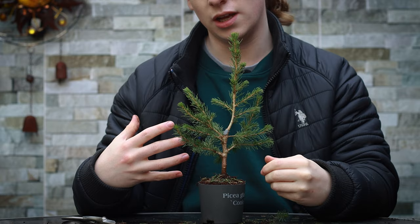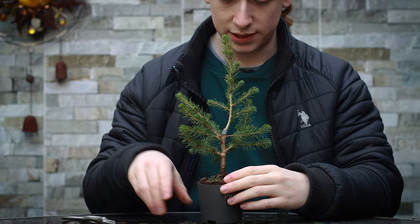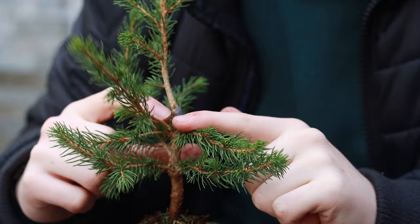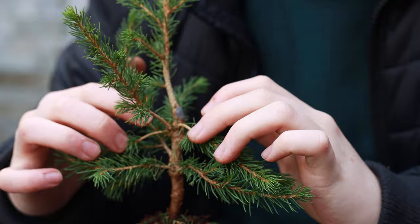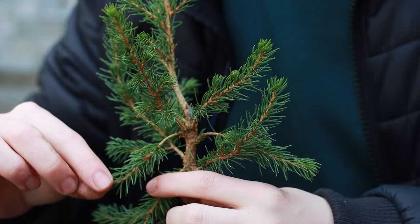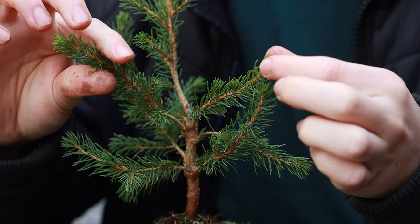Now I've got the tree cleaned fairly well and you can see a lot more of the branch structure. I've noticed at the back of the tree there are three branches emanating from one spot on the trunk. If I keep all three, that area will swell and you'll get what's known as inverse taper — a bulge — which in bonsai is not a desirable trait. Of course if you want that effect, keep them by all means and get a knobbly trunk. But I'm going to remove two of these branches and keep one.